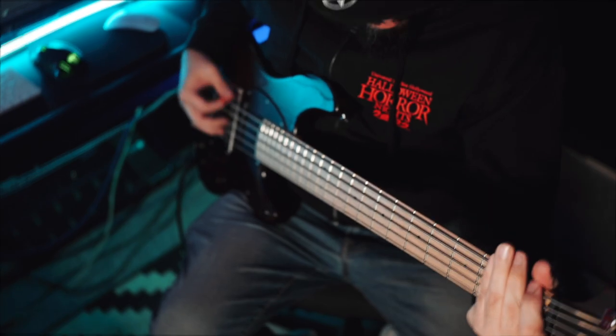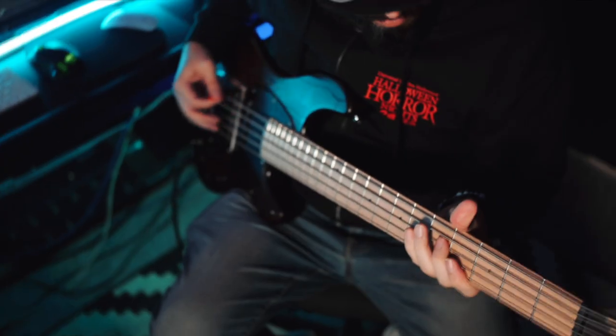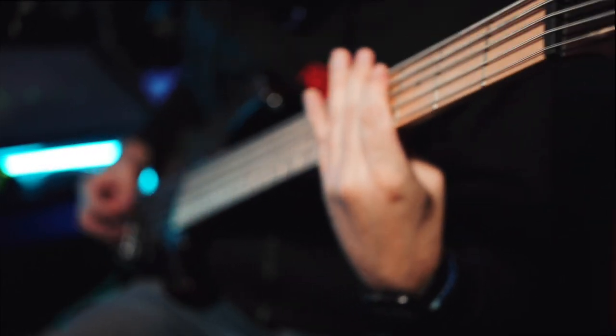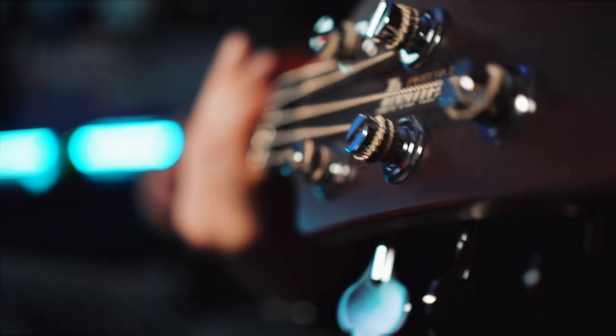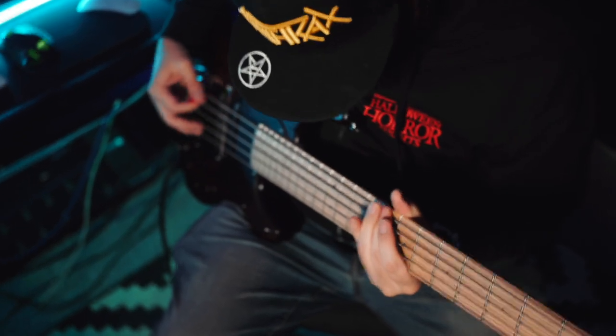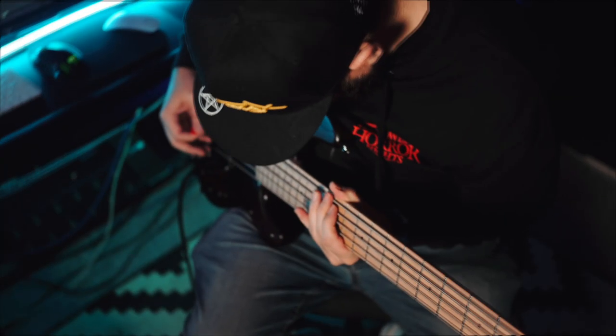Now here's the clean, soft tone bass — no crunch, no overdrive, the way most bass players have it.